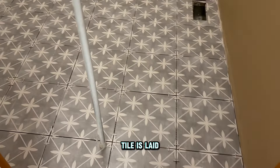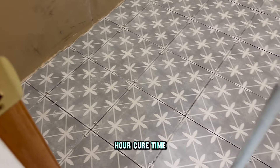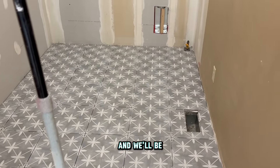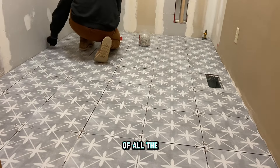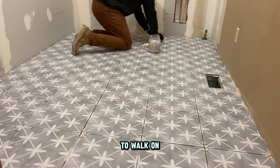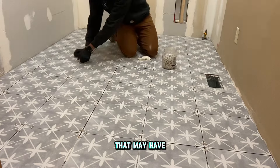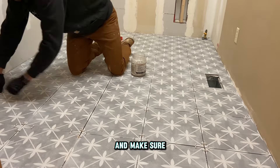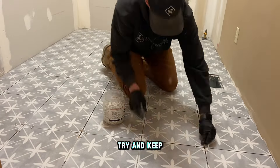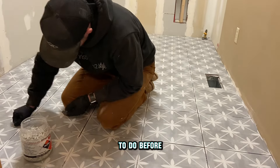Now all the tile is laid and we have to let it dry. Mortar typically requires a 24-hour cure time, so we'll leave it overnight and be ready to grout tomorrow. It is now the following day — about 24 hours since completion. We're able to walk on it, so now we'll pull all our spacers out and clean up any mortar that may have been pushed through the grout lines. A key tip while laying is to keep mortar pushed through the grout lines as minimal as possible to reduce prep work before grouting.